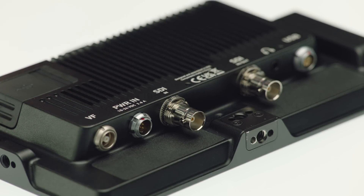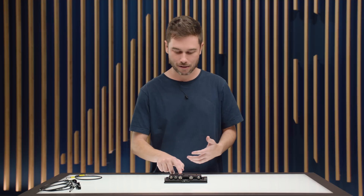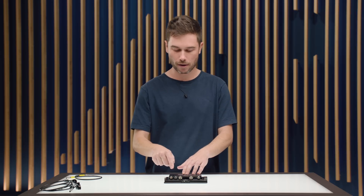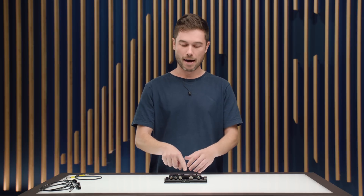Next to the power input we have the SDI connection. You can use this monitor as just a regular 7-inch onboard monitor without the viewfinder connector — handy if you're an AC needing to use one in a pinch or putting it in a director's cage on location. That's a 3G SDI input and we also have a second input which you can toggle as a loop out, though the loop out only works for the SDI input. You can have two separate SDI sources and the viewfinder connector plugged in and toggle between them all.